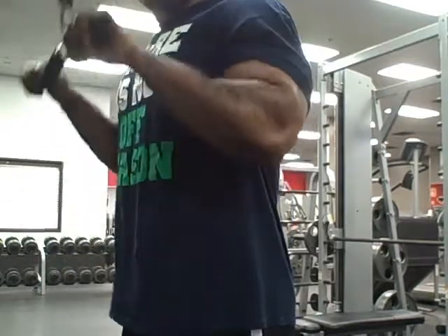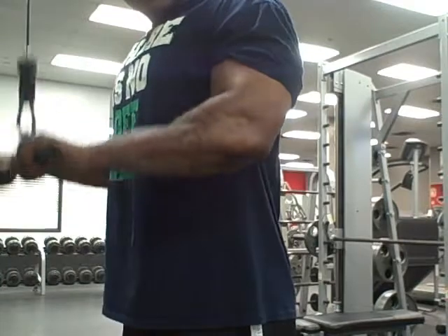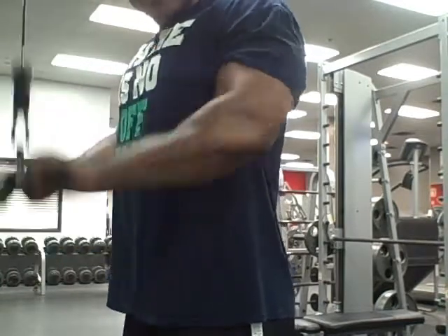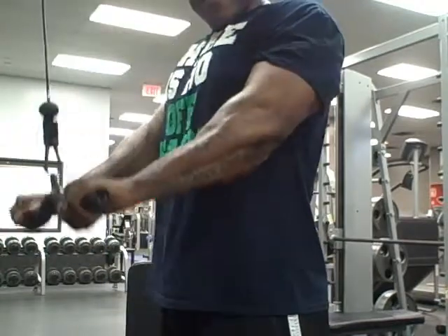And this pretty much concludes the workout. As you can see, it went by fast on video, but I was in there for about almost two hours trying to get that workout in. Don't forget to like, comment, share, subscribe.